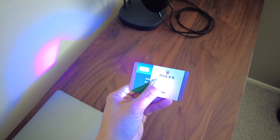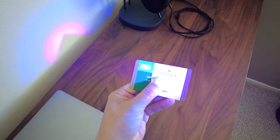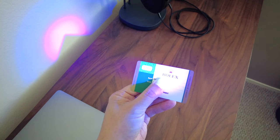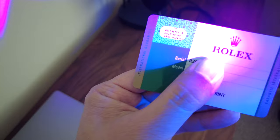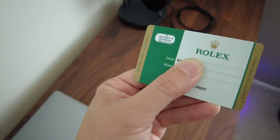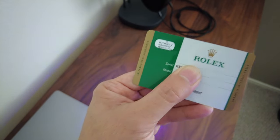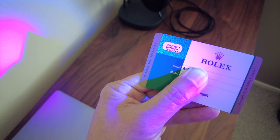You can kind of see how it illuminates on the left corner, and if you look carefully it says Rolex, Rolex, Rolex in that pattern there. With no black light, it just completely disappears — it just looks solid green there on the top left. Then you turn the black light on and it appears like that.